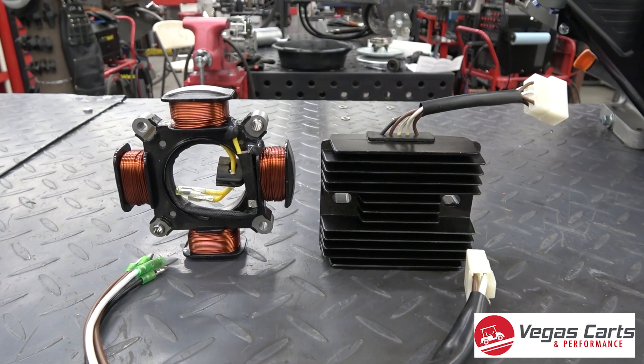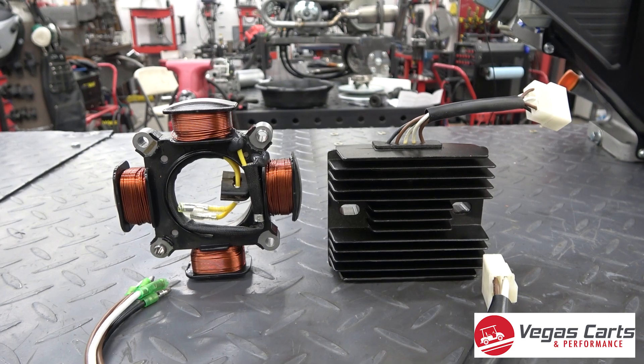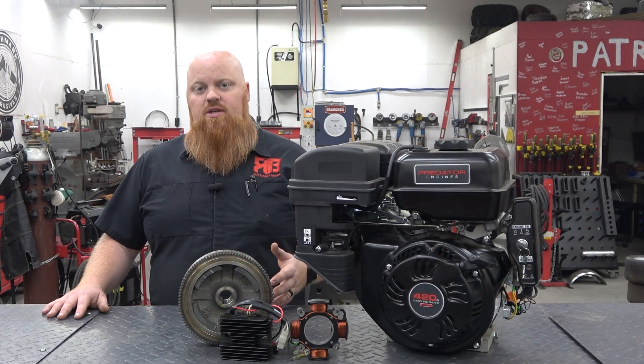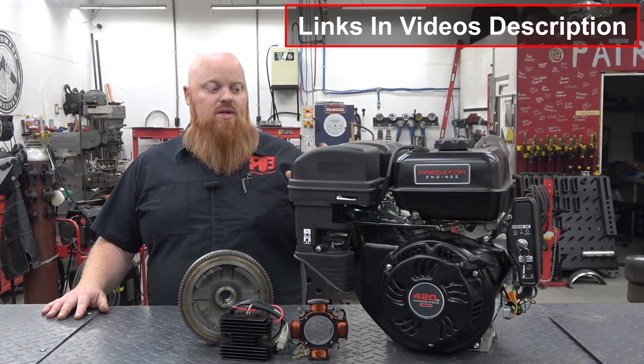This is going to give you up to 18 amps of charging. You can add a second coil to the stock-style setup, but then you're going to need a voltage regulator and you're still only going to get about three amps of charging at best out of that system.